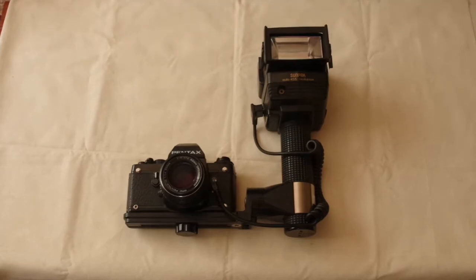This is a Sunpak Auto 455 flash unit, also known as the G4500, attached to a Pentax LX film camera. It was produced during the late film era, though the exact production dates are unknown. It has a guide number of 45 metres with a standard beam angle, which puts it in the highest power category.